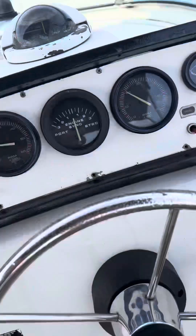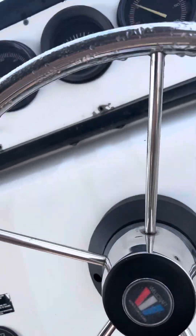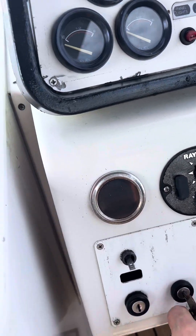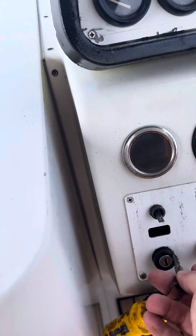Here we have the cockpit. Just for fun, we're gonna go ahead and see how easy it is to hear these motors crank up.